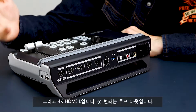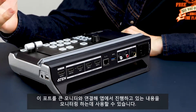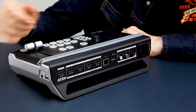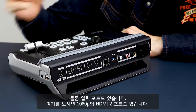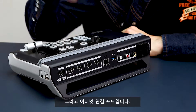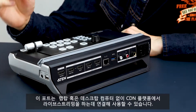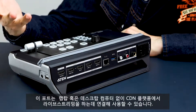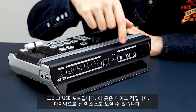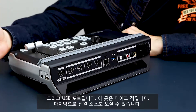Then your HDMI 1 at 4K. First is your loop out — you can use this to connect to a large monitor and use that to monitor your progress and what you're doing in the app. Then of course you've got your input. Over here's your HDMI 2 at 1080p. Then your Ethernet connection port — you can use this to connect to and live stream on any CDM platform without the need for using a laptop or a desktop computer. Then your USB. Over here are your mic jacks. And finally, your power source.